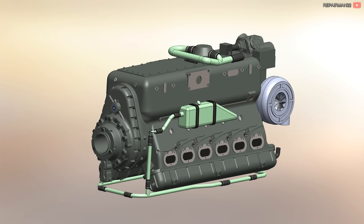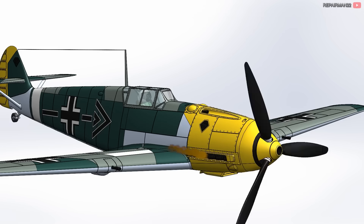Since the engine was inverted, the exhaust pipes were in the lower part, ensuring that any oil in the exhaust would not dirty the windshield. Also, during night flight, the short exhaust manifold flares would not interfere with the view.